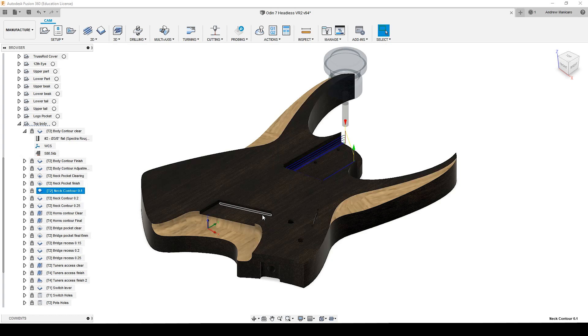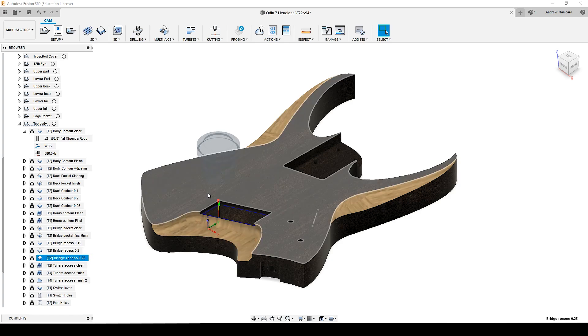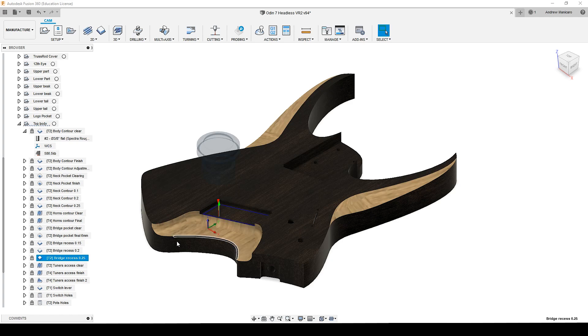Same again for the remaining material of the pocket for the bridge. Here I'm removing 0.15, 0.2, and even 0.25mm. I went with 0.25 and then switched to a 6mm bit, because the corners — the 3/8" bit's radius was too much for the corners of the actual bridge. So I switched to a 6mm cutter and removed material slowly until the bridge fits perfectly.